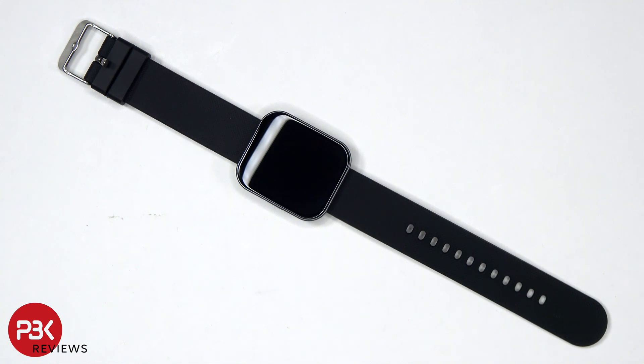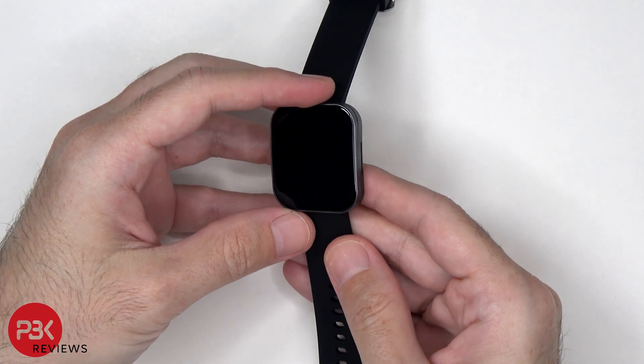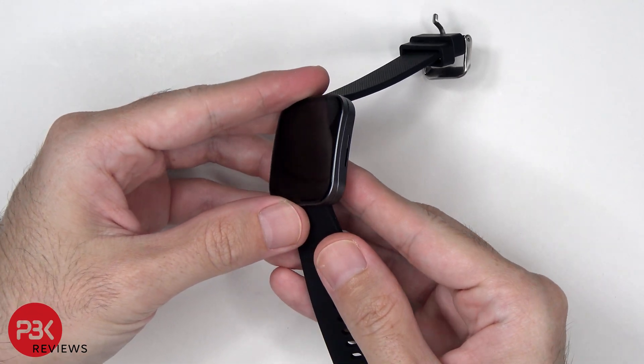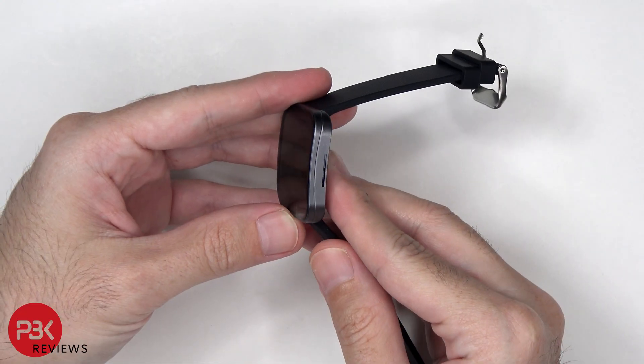In this video we'll be taking apart the Umix smartwatch. This watch sports a thin full aluminum alloy body with a weightless design and a curved 390x450 hi-res AMOLED display, keeping it clear and vivid under direct sunlight.